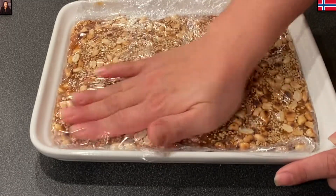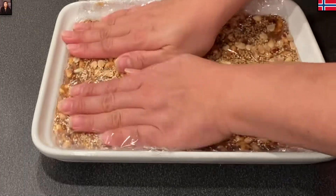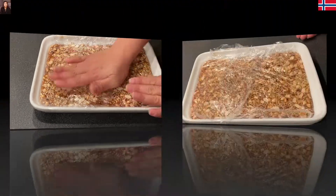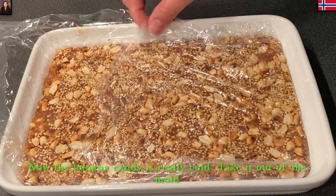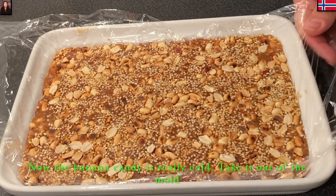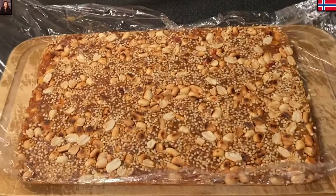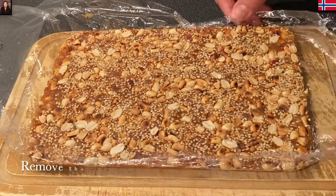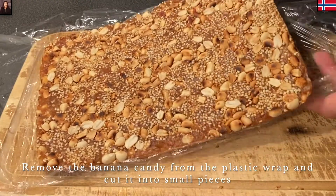Mình để cho nó thật nguội. Còn nếu như không có thời gian thì đem để tủ lạnh qua đêm cũng được, sáng hôm sau đem ra cắt cũng không sao. Lúc này kẹo của Mina đã rất nguội rồi, bây giờ thì Mina lấy kẹo ra khỏi khuôn, rồi gỡ bỏ màng bọc thực phẩm. Các nhà thấy không, nó kết lại nhưng mà không cứng, nó mềm, nó dẻo.